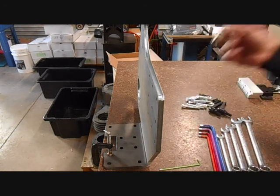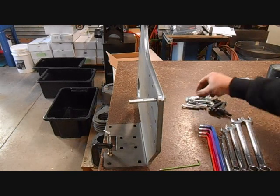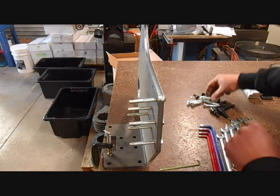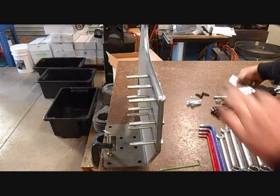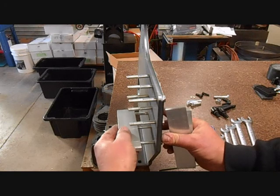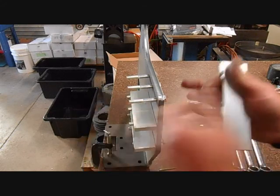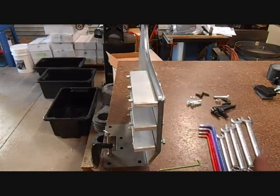The first thing we will do is take the M8 by 60mm fasteners and put all nine of them through the frame from the right hand side. It's then quite easy to take the three shelves and slide them onto the fasteners. There's no right way — front, back, up, down — it doesn't matter, just put them on whichever way you like.